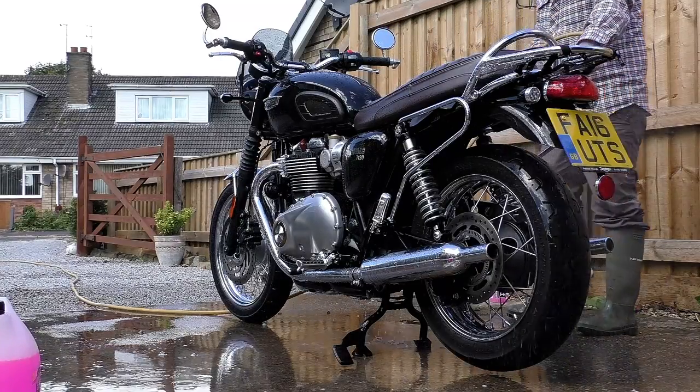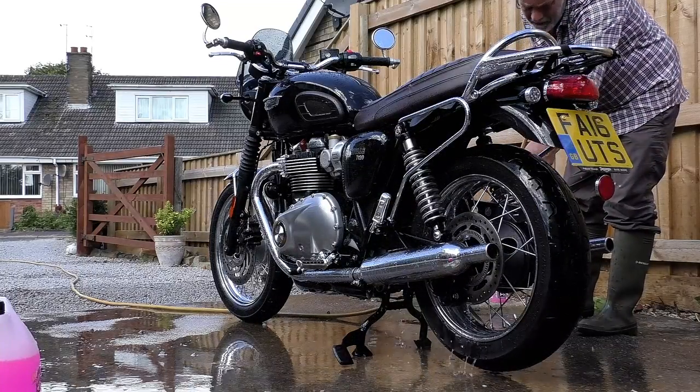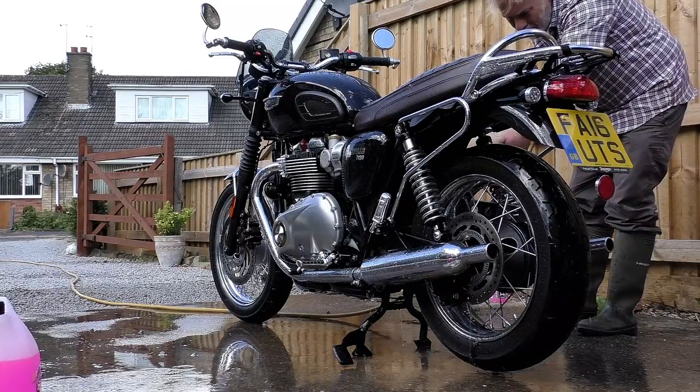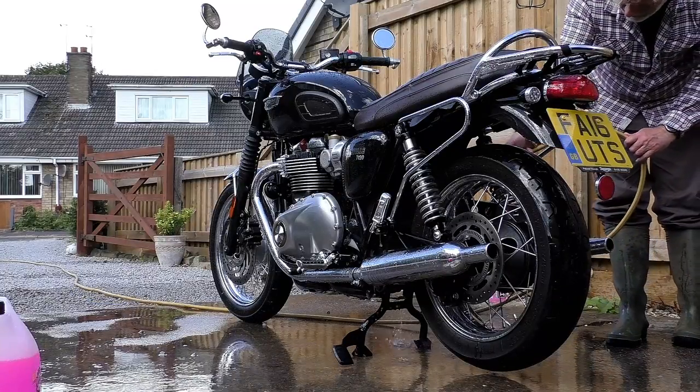Being young and a bit stupid, my immediate thought was that the bike had been covered in some sort of embalming fluid — and I wasn't alone, my mate had formed the same opinion. We got the bike loaded into the van, took it to his place, dropped it off, and he took me home.